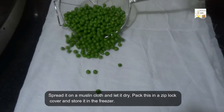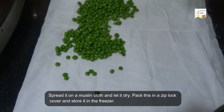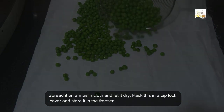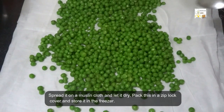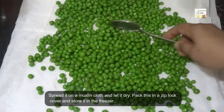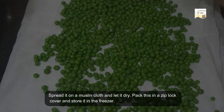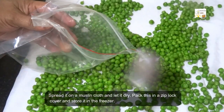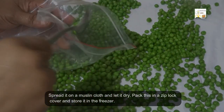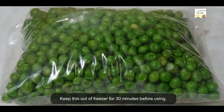Now spread the peas on a muslin cloth and let them dry. Pack this in a zip lock cover and store it in the freezer. Keep this out of the freezer for half an hour before using.